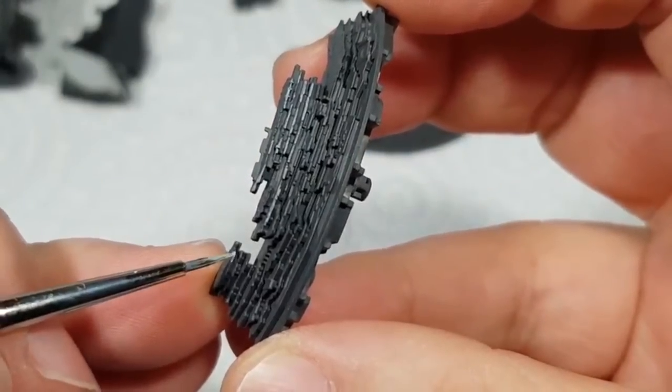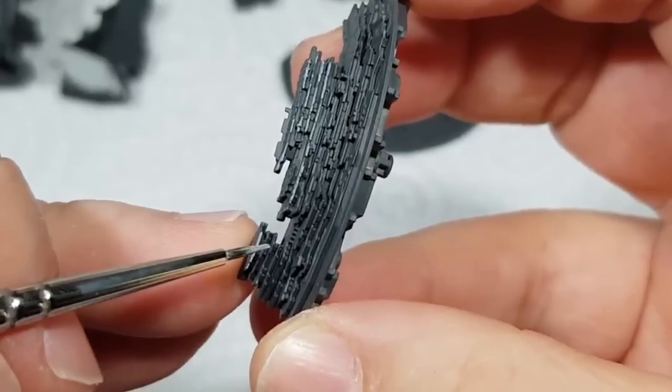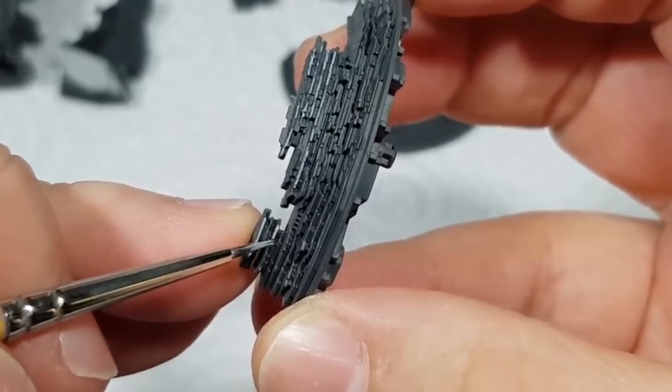In theory I could have gone the other way, painting the whole thing the lighter grey first, and then using a wash to go into the recessed areas with a darker colour. But in this case I've just decided to do it the other way around.